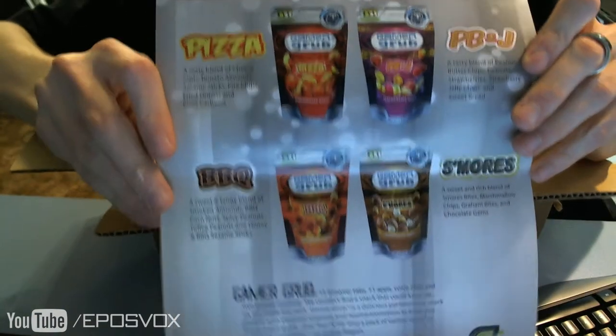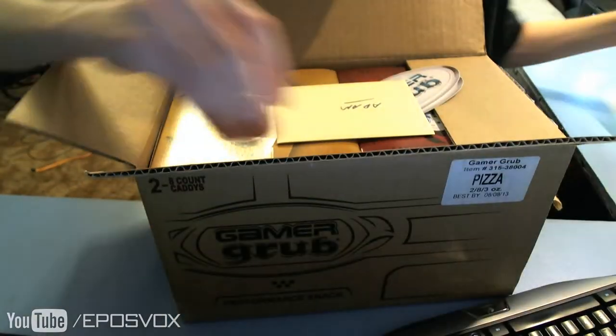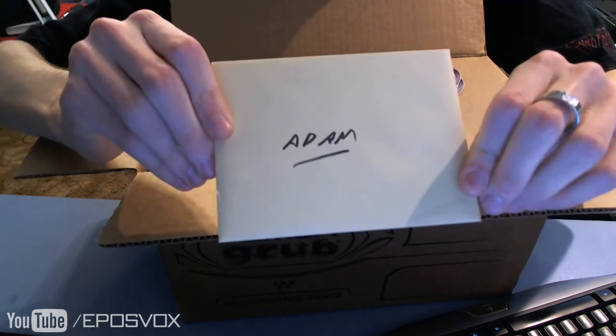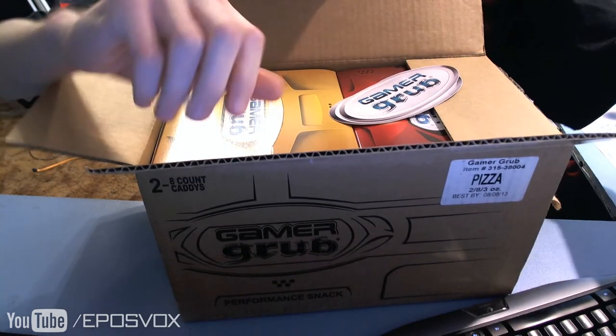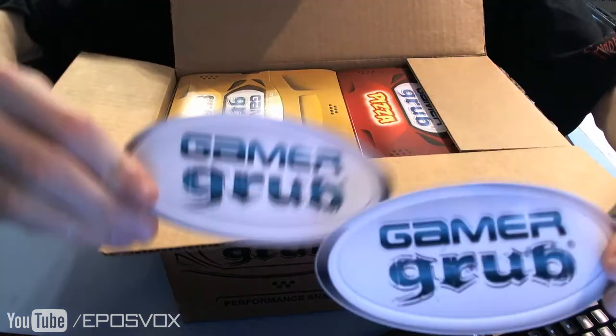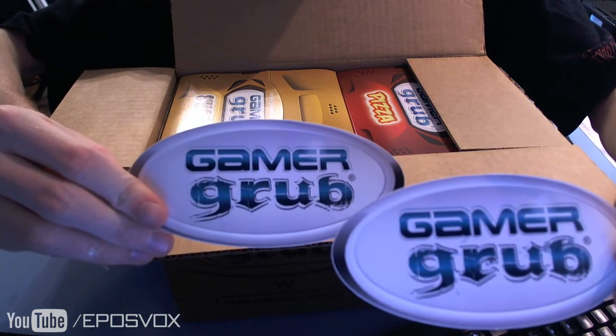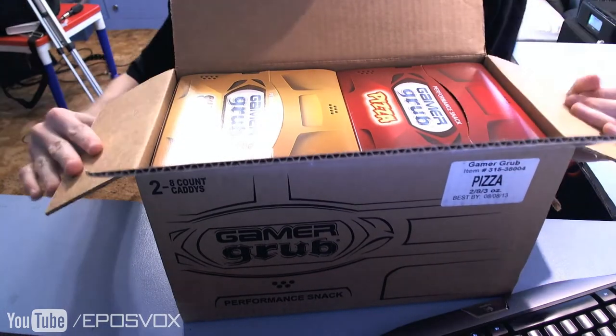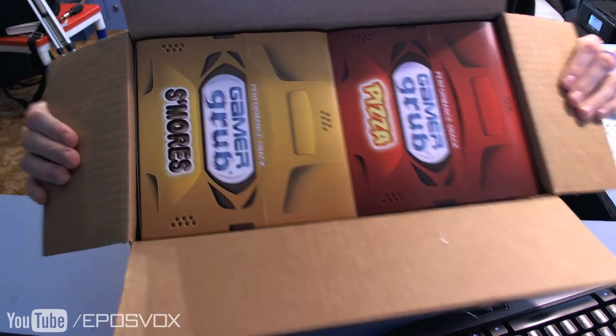Shows the flavors in the back. I get a card — how cute. Then we have two Epic Gamer Grub stickers. Put those to the side here. Then inside we have the boxes.